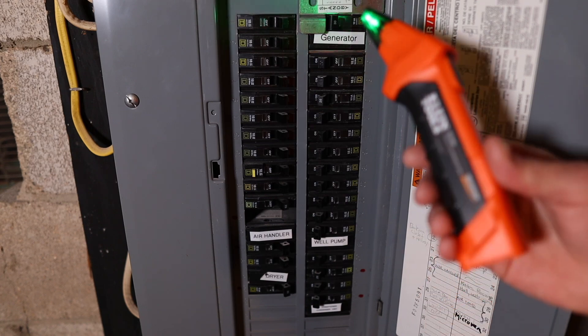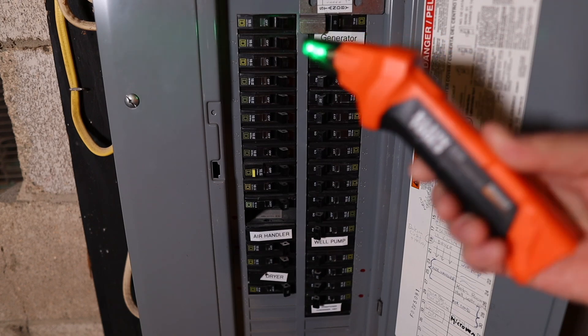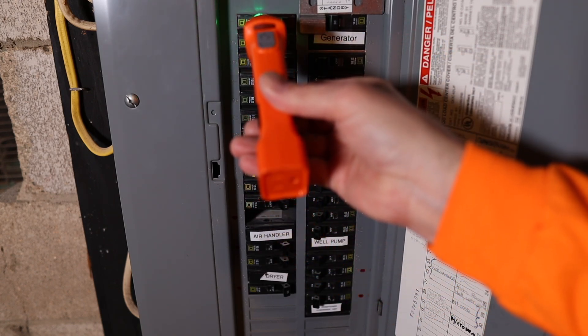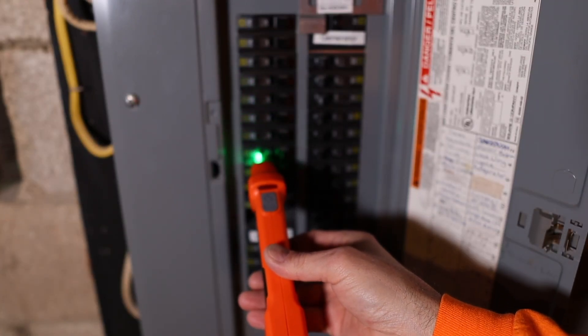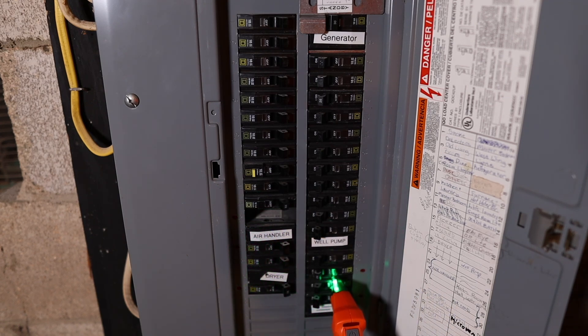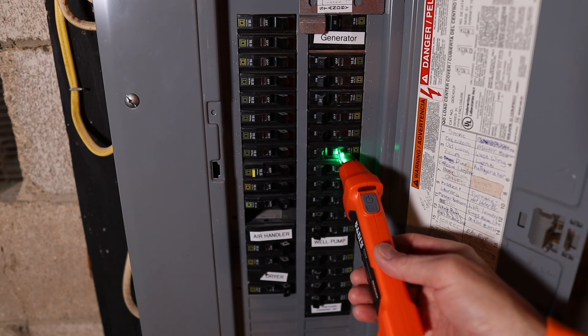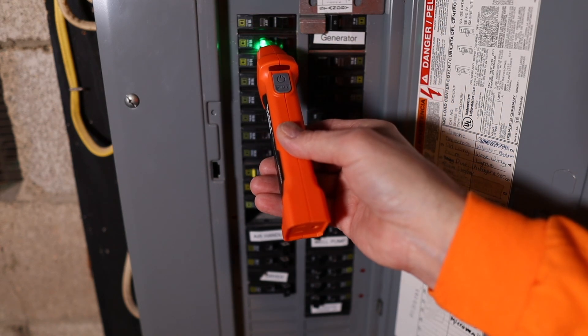Before you approach the breaker box, you want to turn on the receiver. Just a simple button on top and it starts to beep. You're supposed to turn this on away from the breaker box. When you approach the breaker box, you take the receiver and hold it so that the tip is perpendicular to the breakers. You touch the first breaker just lightly and run down the breakers. You want to do this twice — you do it once so that it learns the panel.